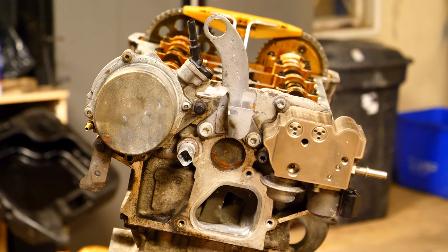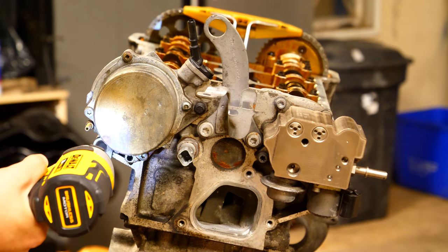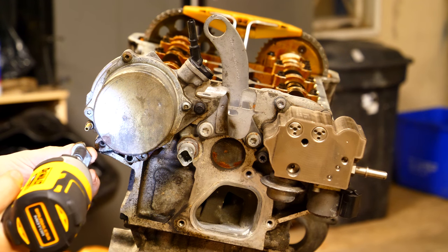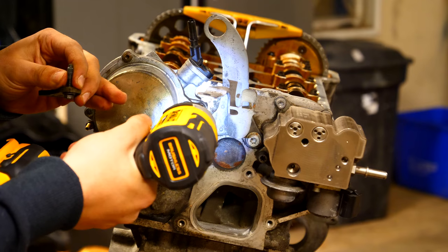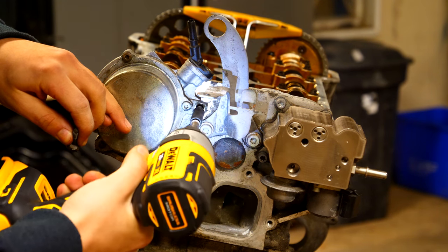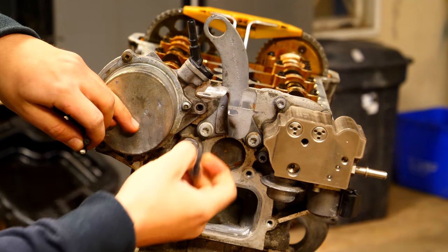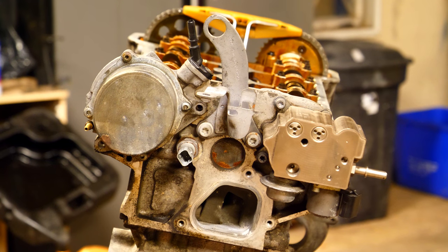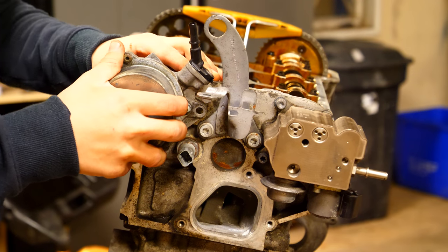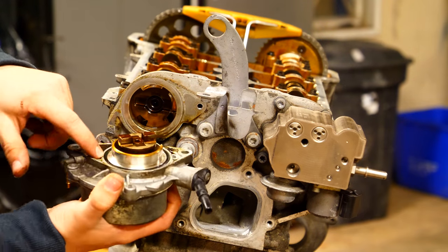Working on the transmission side of the engine, there's a vacuum pump held in place by two bolts. This pump creates vacuum for the brake booster and other components — the vacuum for this motor is not made from the intake, it's made from this device. It is indeed camshaft driven, so once you take out those bolts you have to slide it off the camshaft. It might be a little stuck but should come out. Remove it straight out so you don't damage anything, and be sure to keep the O-ring that comes off with it.